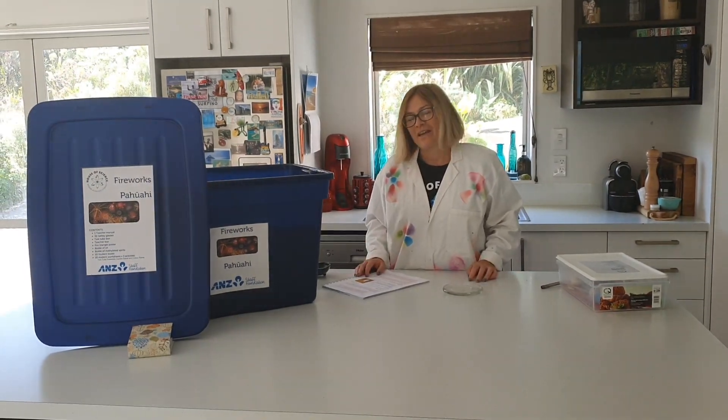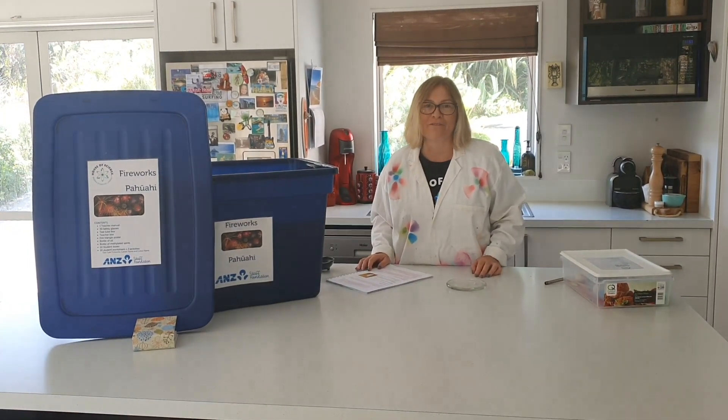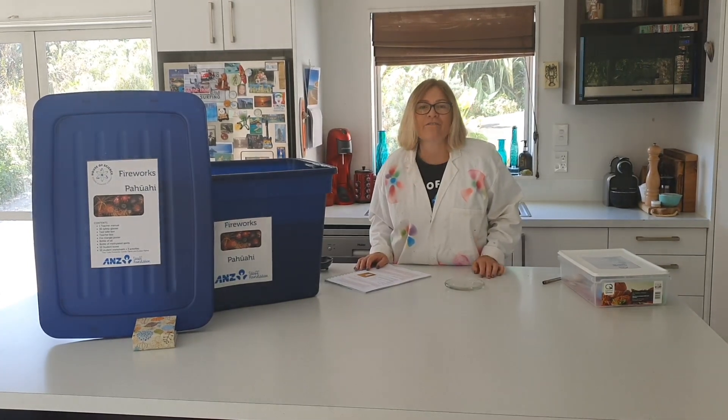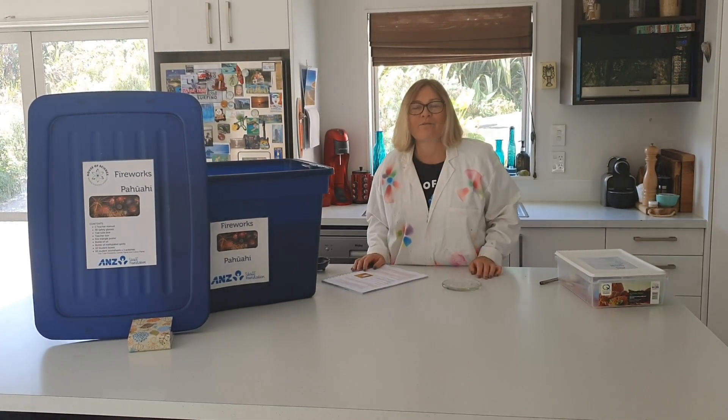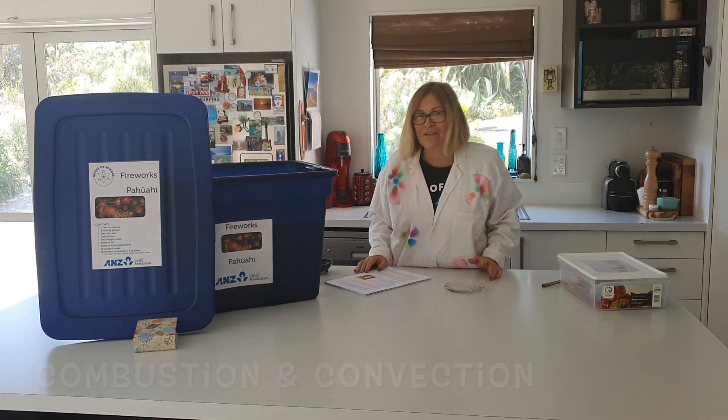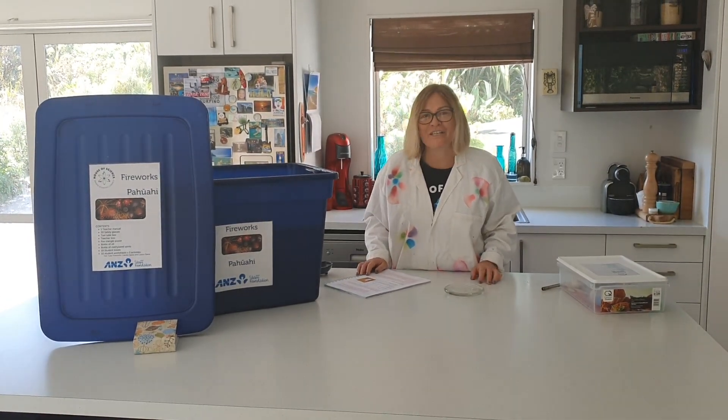So there you have it. That was one experiment that you can find in the fireworks kit with House of Science, and something that you can try at home with your families. There were two keywords we covered during this experiment: combustion and convection. Be sure to find out about those things, and share your own experiments from home. Have a Scientastic day!